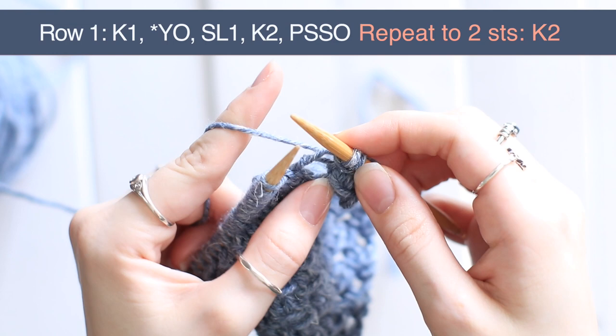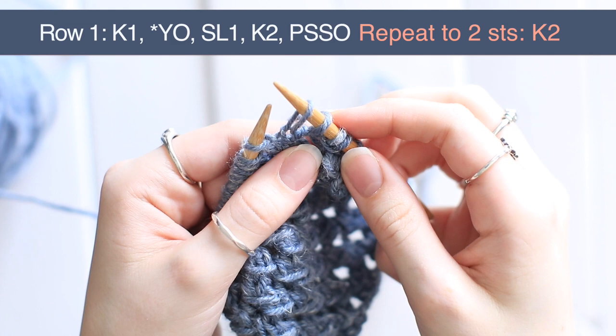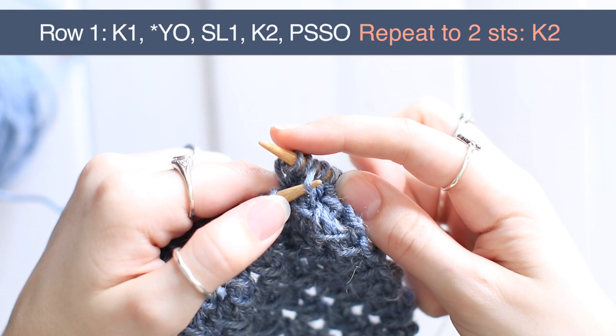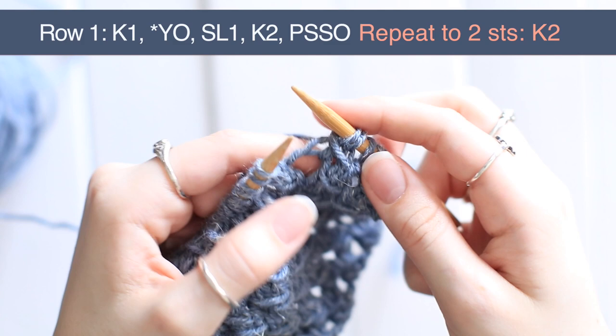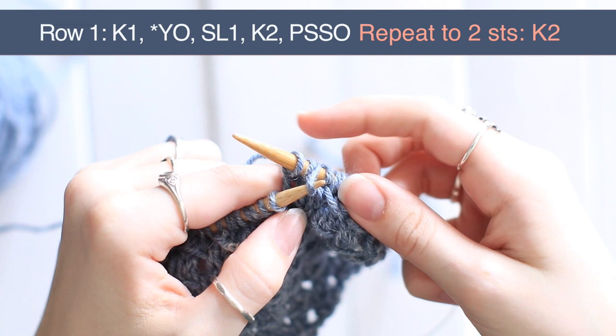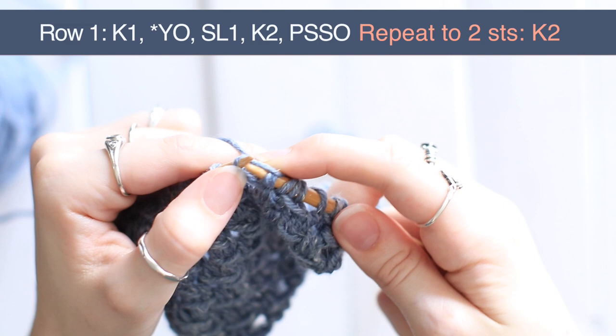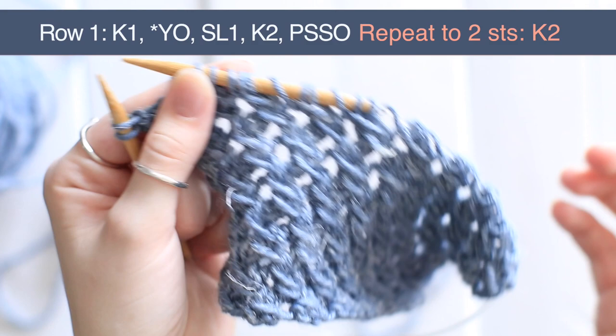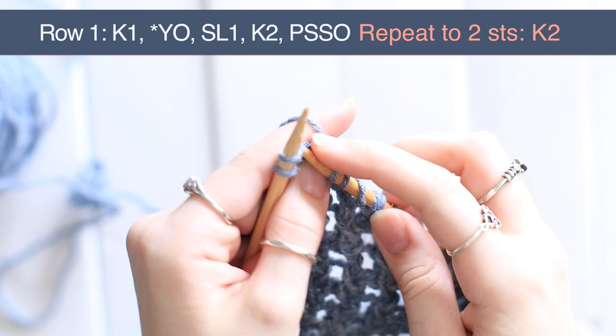You just keep doing that until you have two stitches left on your row. So I'll show that to you again: bring the yarn over your needle, slip a stitch as if to purl, knit two stitches, pull it over those two knit stitches and off. Yarn over, slip one as if to purl, knit two, insert your needle into that slip stitch — which should be the third from the end — pull it over those two knit stitches and off. I just did my last repeat and now I have two stitches left. I find it's easy to remember that if I start the row with a knit stitch, then I end the row with a knit two. So you just knit the last two stitches. You're done with your first row.